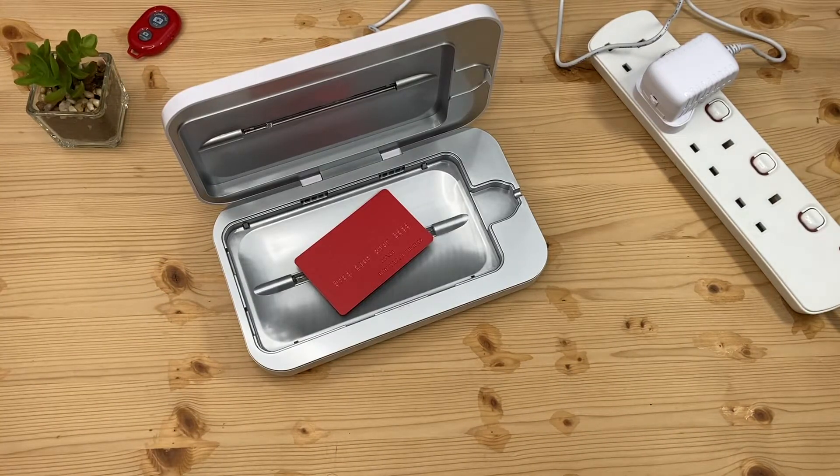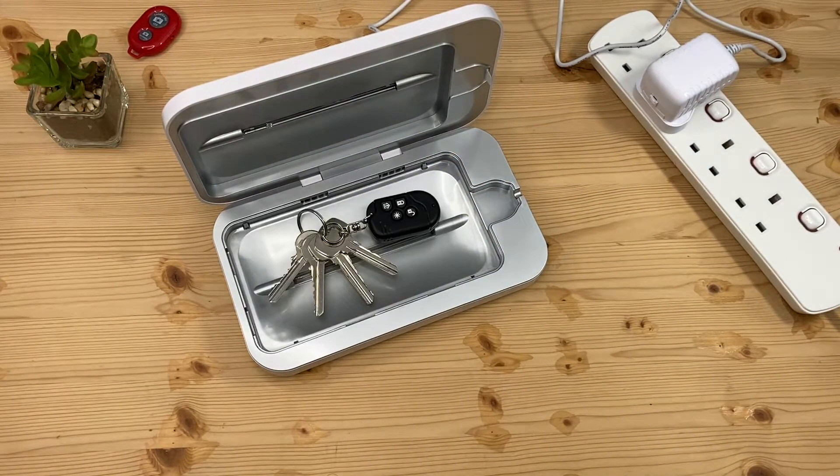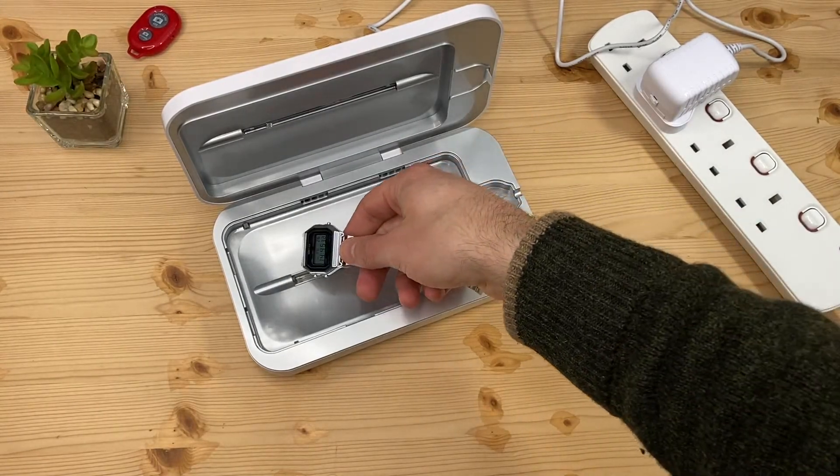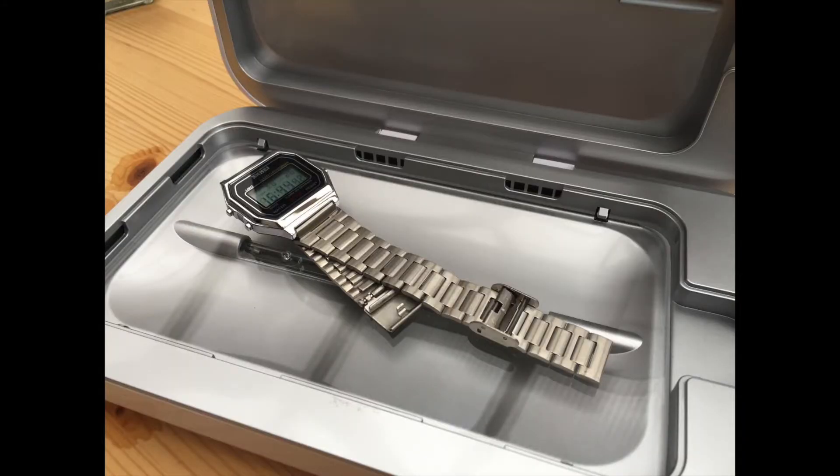Credit cards, IDs, pens all fit great, and benefit from the Phone Soap 3's patented 360 degree disinfection. I found I could fit a few of my favorite watches, which otherwise would be really difficult to clean.